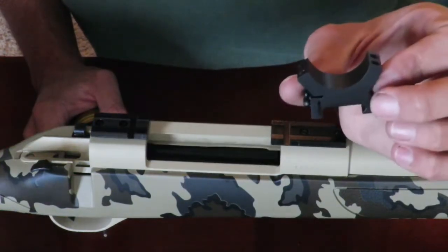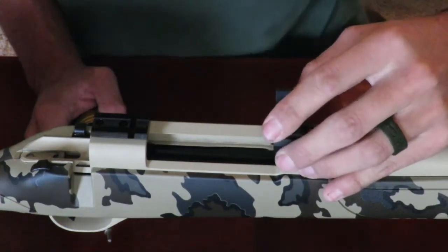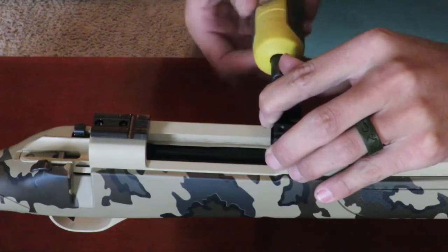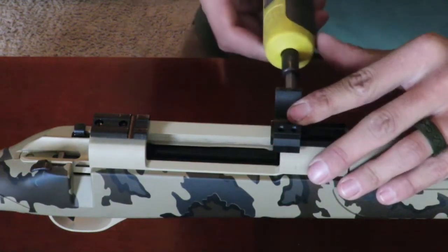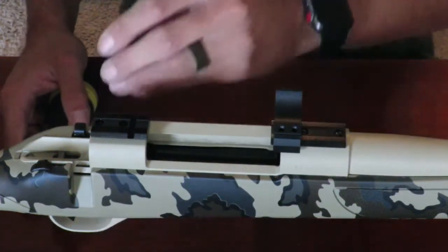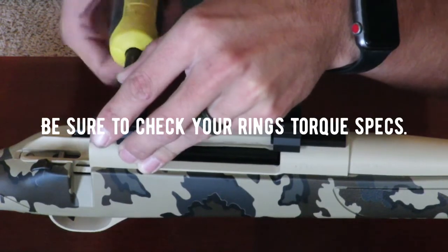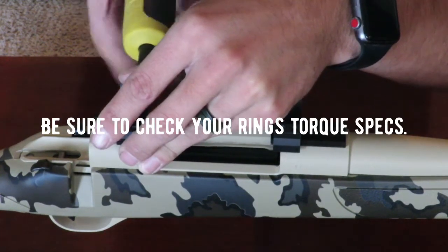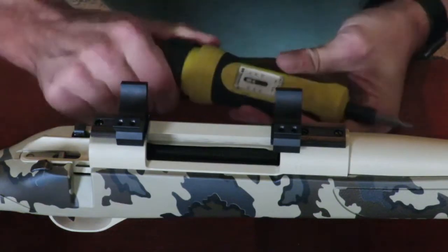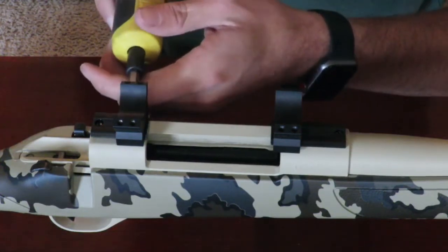Now we're going to mount the base to our scope rings. We're going to hold this scope base up against the end towards the muzzle of the rifle and go ahead and just hand tighten these for now. When we come back, we're going to go ahead and tighten these down to 30 to 35 inch pounds of torque. Now that we've got them on there, we'll set our wrench to about 30 to 35 inch pounds and go ahead and torque them down.